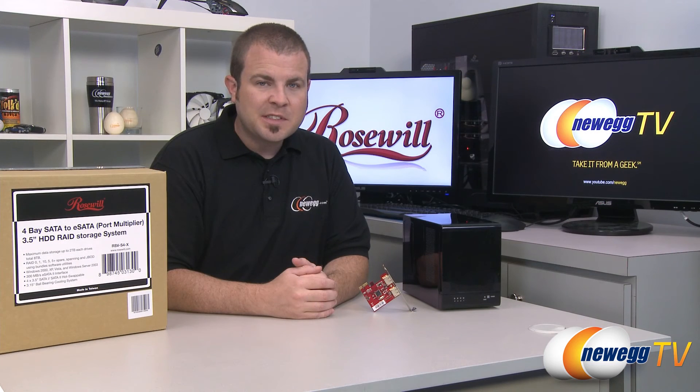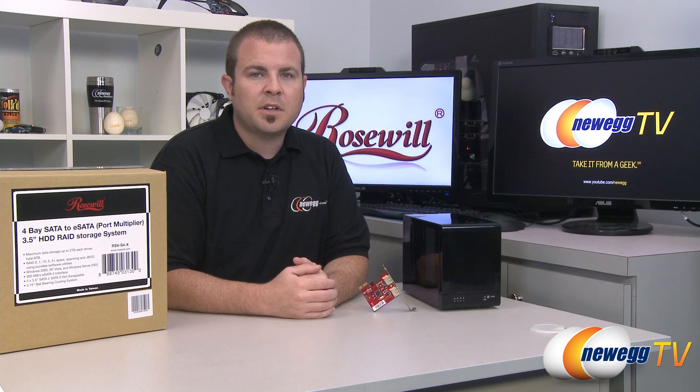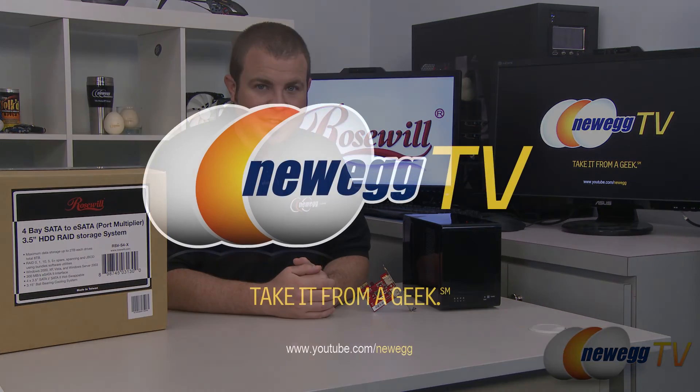And that's going to wrap it up for this video. Once again, this has been the Rosewill RSV-S4X 4-Bay RAID storage enclosure, as well as the included serial ATA controller card. I'm Paul with Newegg TV. If you enjoyed today's video, you can head over to our Newegg YouTube channel — don't forget to subscribe for more tech videos. Thanks a lot for watching and we'll see you next time.